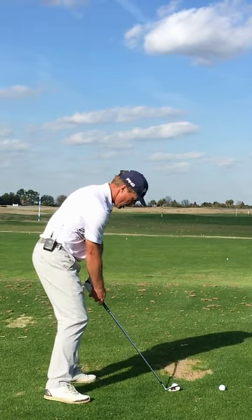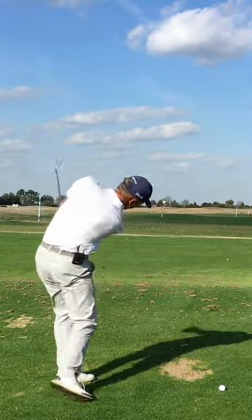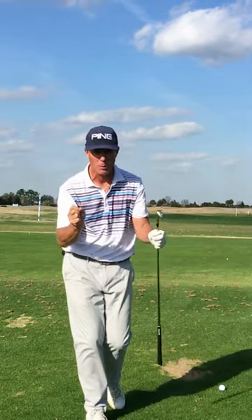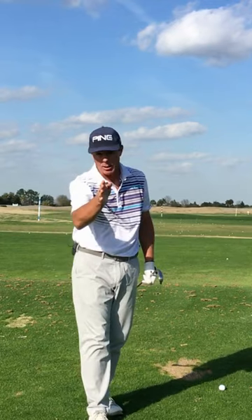Now we're going to hit one. Feel that motion. You can see it's not a full swing, but this will help you cover the ball, improve the quality of the strike and control.